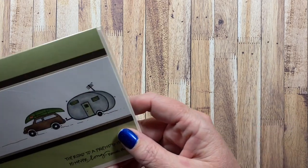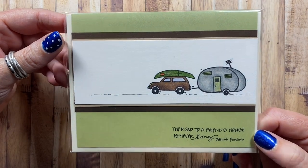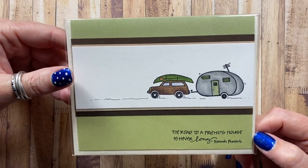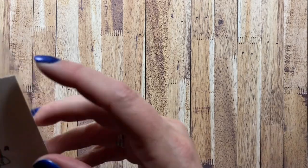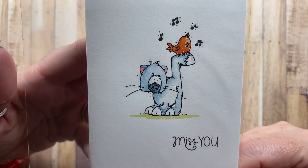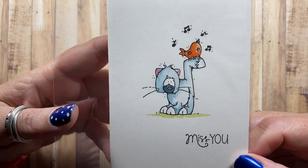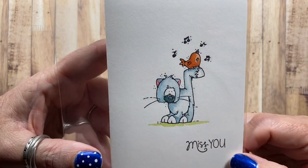Here's one I made with images from Amuse — 'The road to a friend's house is never long.' And here is one made with an image from Whippersnapper Designs — a little kitty with a bird on his tail. This image is stamped on Fabriano watercolor paper and then watercolored with re-inkers.